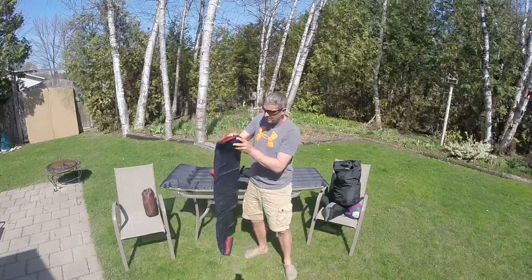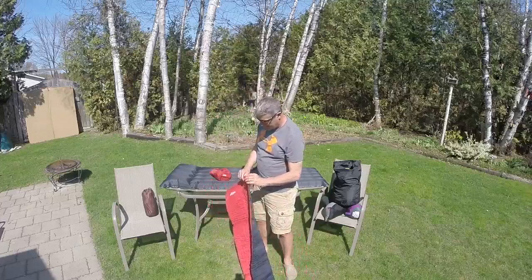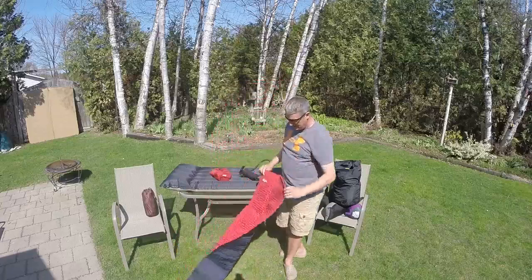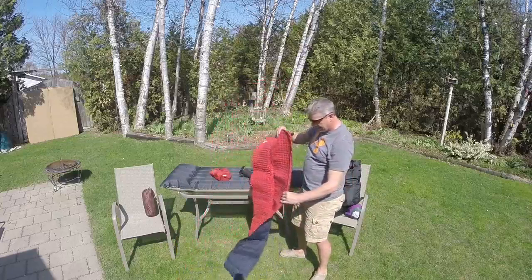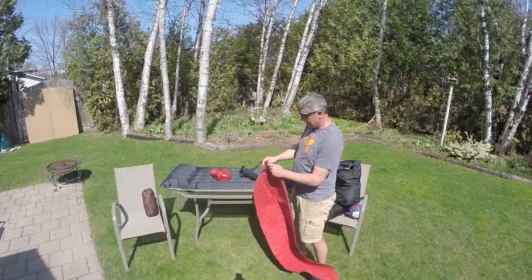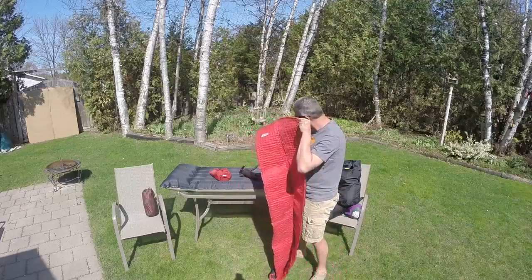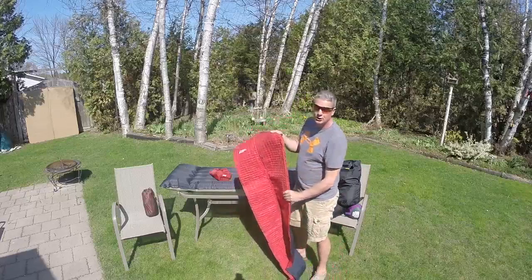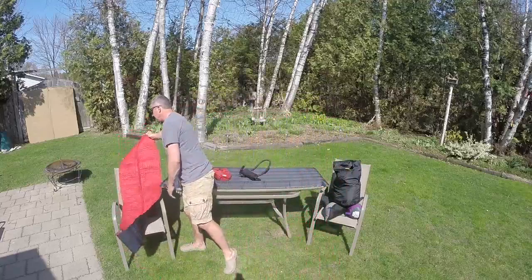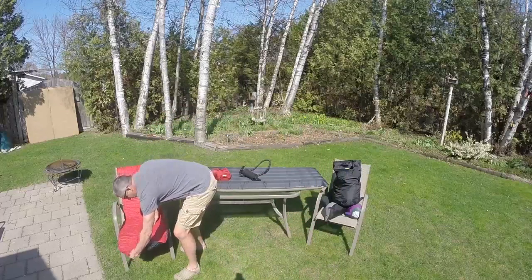This one is called a 2.5 because it's one inch thick when it inflates. These are self-inflating — they open up and inside they will eventually inflate once I get this open. It might take half an hour but it will eventually inflate. A little more expensive option, but if you're considering camping on a long-term basis, maybe not a terrible choice to make.